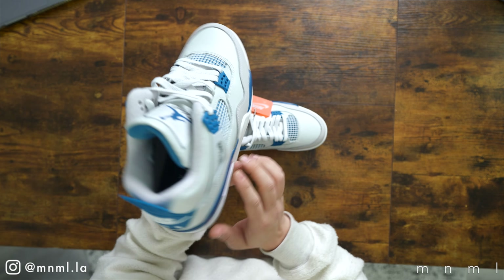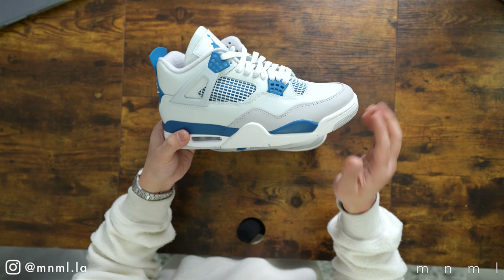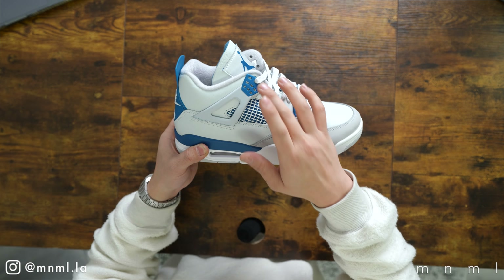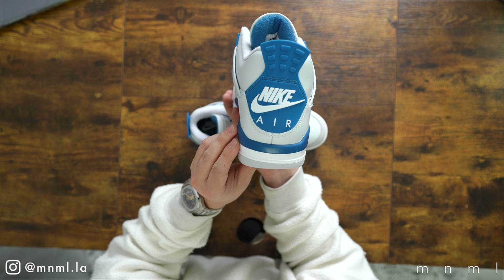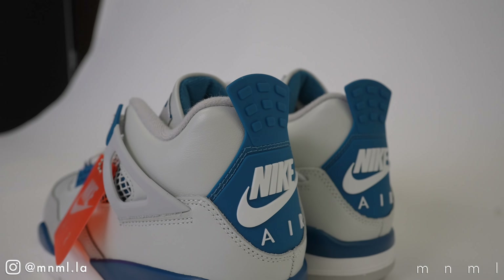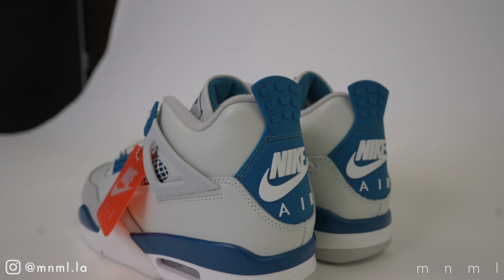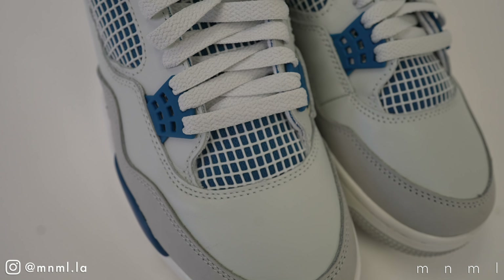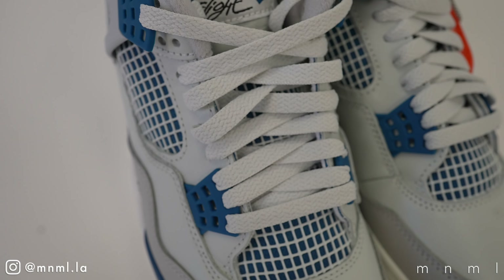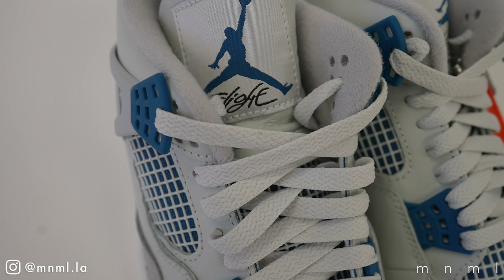As we've seen time and again with the Jordan 4, we have the iconic detailing such as the rubber netting sitting atop a blue mesh. We have the blue eye stays with the matching blue heel counter, and the iconic Nike Air logo — something both casuals and sneaker enthusiasts will really appreciate. The matching tonal laces perfectly match the leather's slightly gray hue and are embellished with the Jumpman Flight logo.